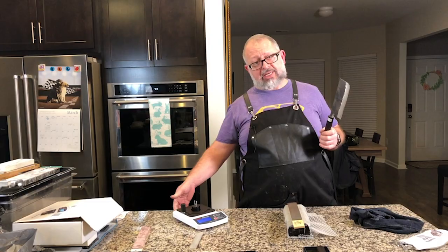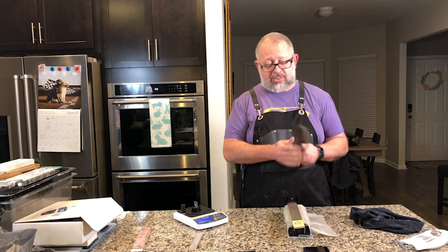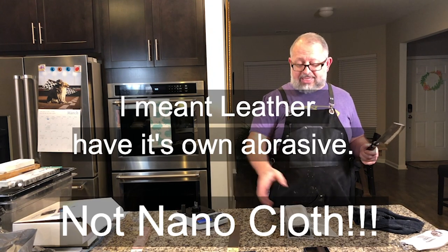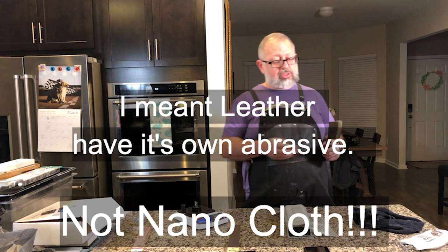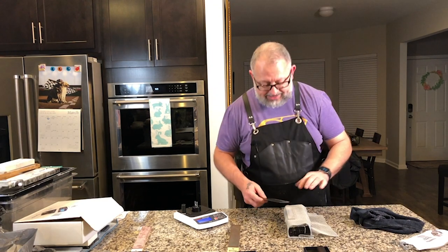When I talked to Ken — I think it was actually Scott — the conversation was that most people are going to put diamond emulsion on leather, not everybody is going to run out and buy nano cloth. But nano cloth does have its own abrasive contribution, so it brings something of its own.